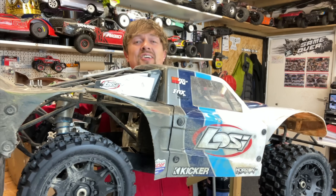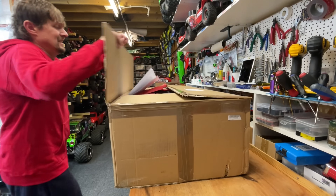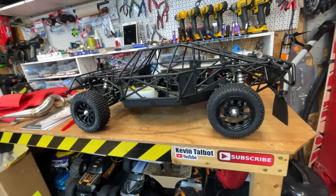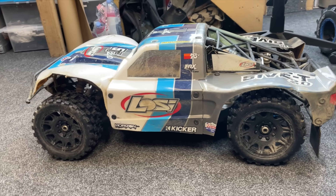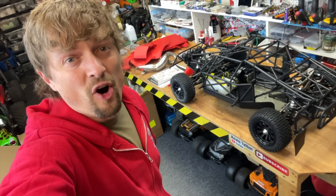This is one of the best RC cars that you can get. The trouble is, it's really expensive. So here we have a similar one, but at a fraction of the cost. This is the 30 Degree North short course truck, and it looks very similar to the Lossy. But is it as good? In this video, we're going to find out.